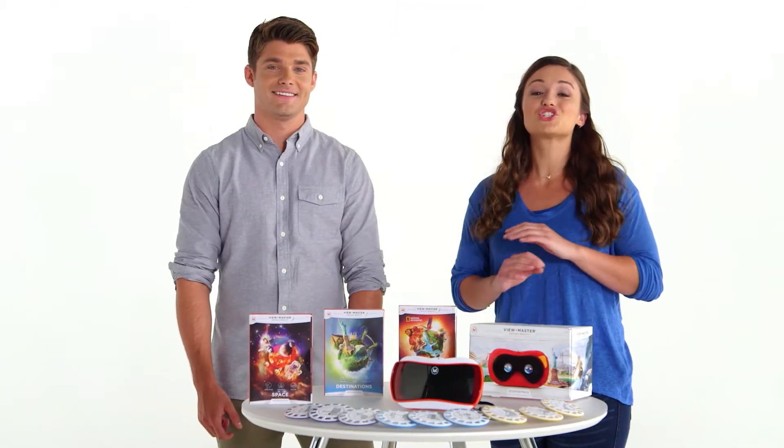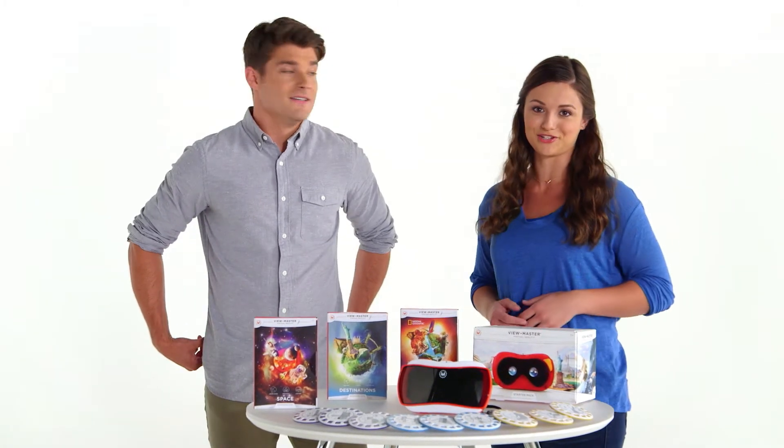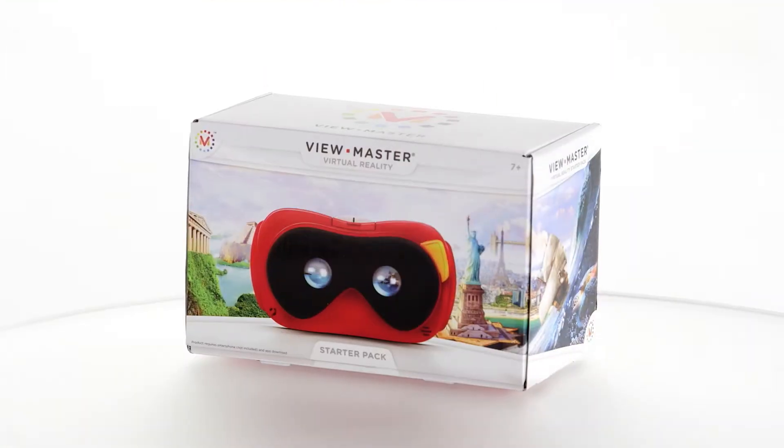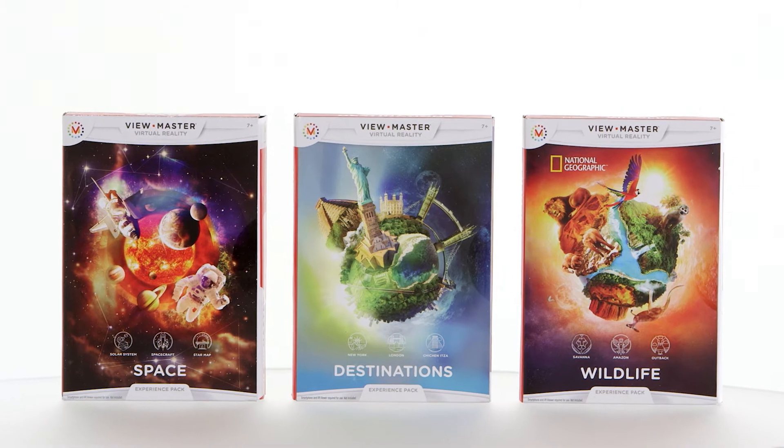For over 75 years, generations of kids have been introduced to the wonder of 3D by ViewMaster. Get ready for a whole new level of realism with the ViewMaster Virtual Reality Starter Pack and Experience Packs. Now you can launch yourself into an immersive 360-degree virtual and augmented reality experience. You can step into this amazing virtual world with these three things.